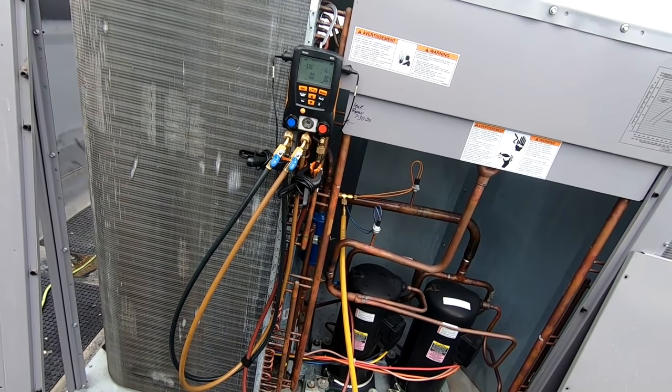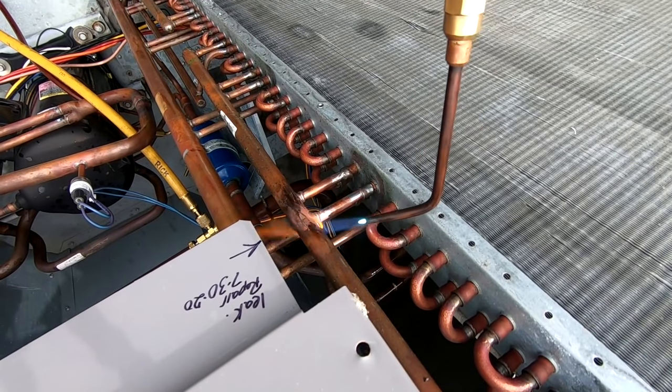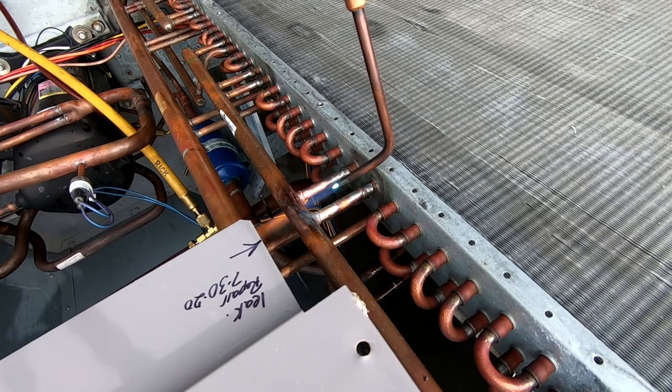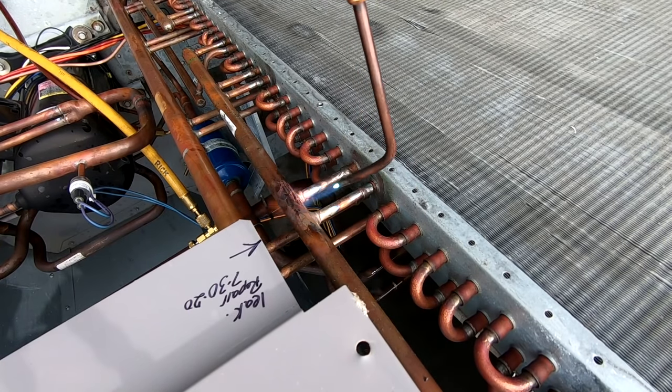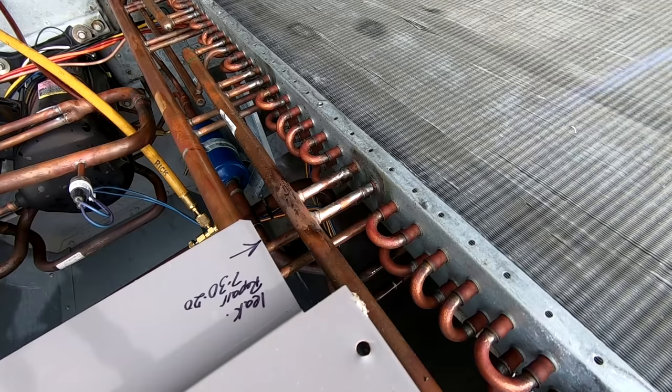We're going to warm this up a little bit and burn all that oil off — I don't want those contaminants in there. We're going to do both of these joints right here since they're both so close to one another.